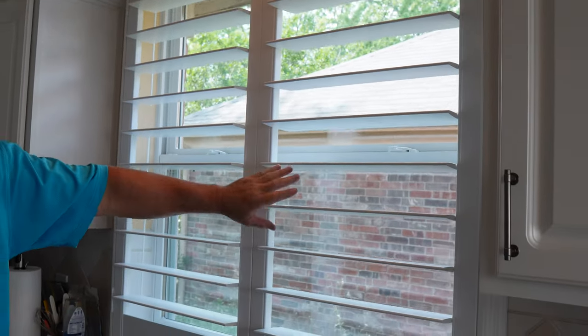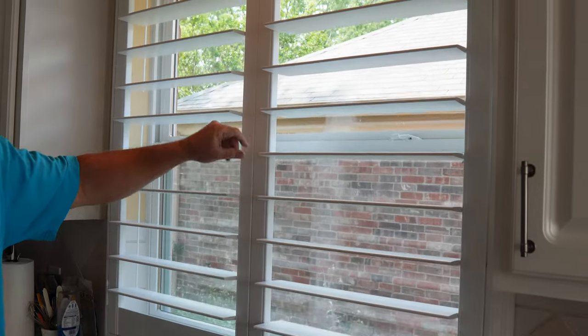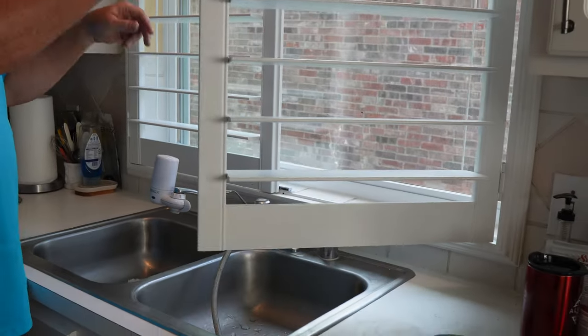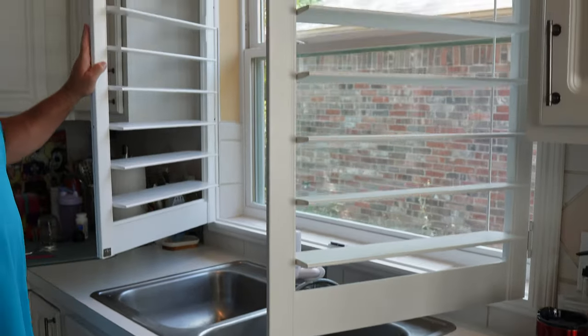I'll show you a few things on it. You've got your split tilt, so you can tilt the bottom section and top section separately. We mounted it just high enough to clear the kitchen faucet. So you can open this side, slide this over, open this side.